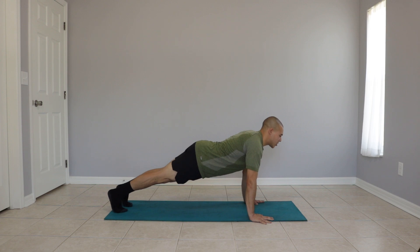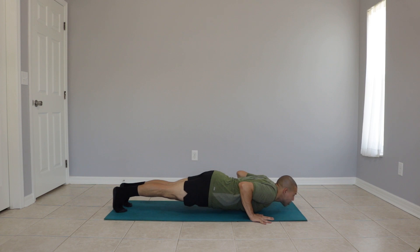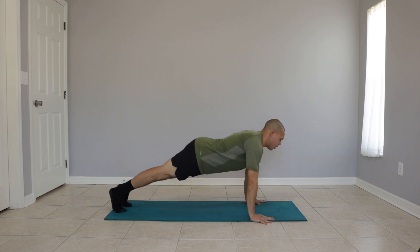Keeping our elbows tucked in, we bring our bodies down just above the ground. Pause and we push back up. That is one push-up, bringing us back to our starting position.